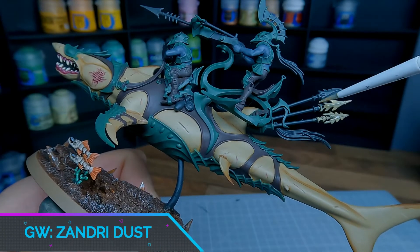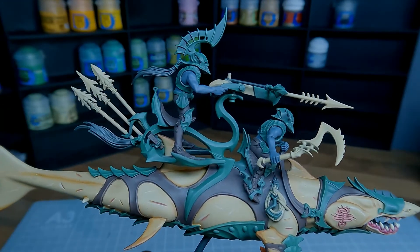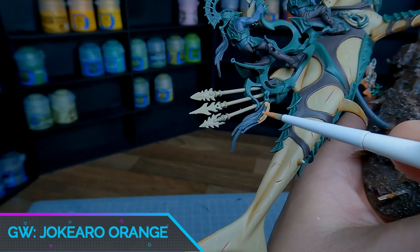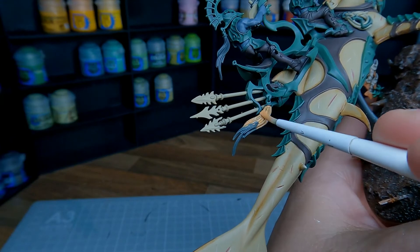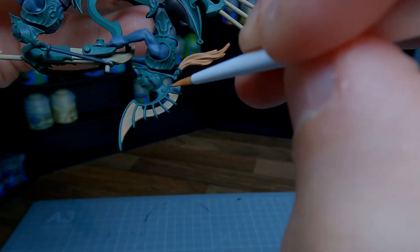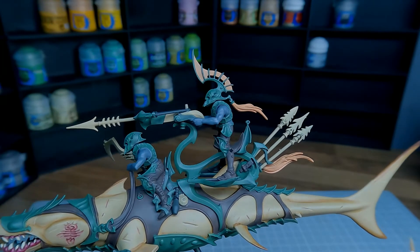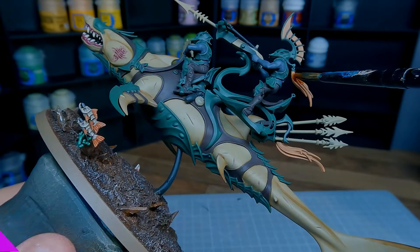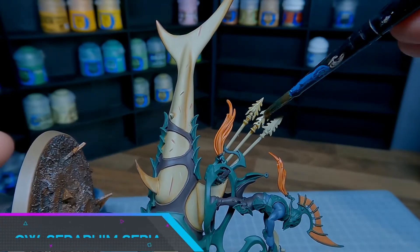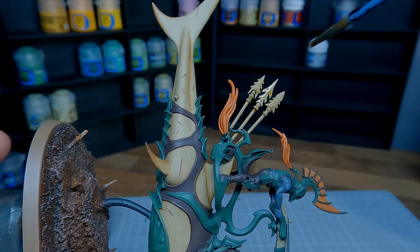I really wanted my Deepkin to have no metallics so all of my weapons are painted with Zandri Dust and worked up as if they're made from bone. The last base coat we need to apply is Jacquiro Orange. I'm not a huge fan of this colour when it goes down but you can really make it pop with a wash. First we're going to wash the orange sections with Fuegan Orange. Then wash all the weapons with Seraphim Sepia, mixed with Lahmian Medium because I don't want it that dark — try to get it to settle on the lower areas because we're going to add highlights of bone later.